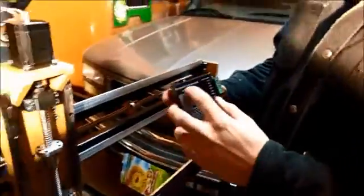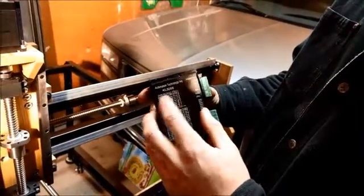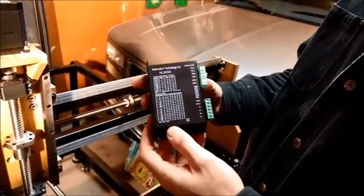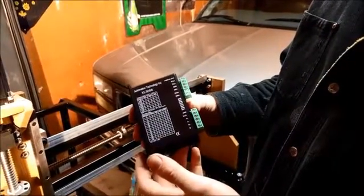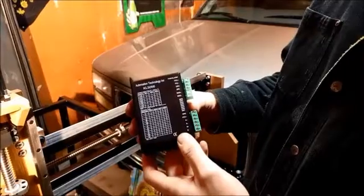And last thing from Automation Technologies — this KL5056. This is the stepper motor driver and I've got three of them, and they should be powered all by a 48 volt DC power supply.